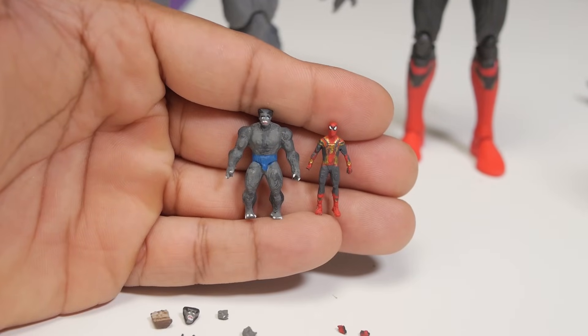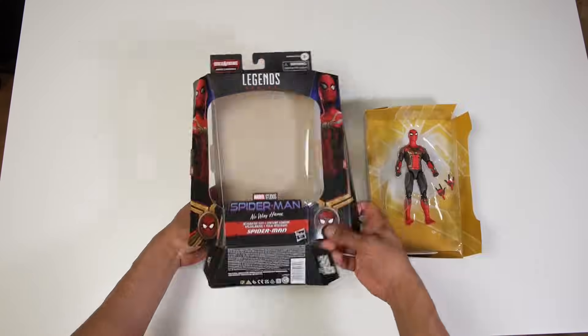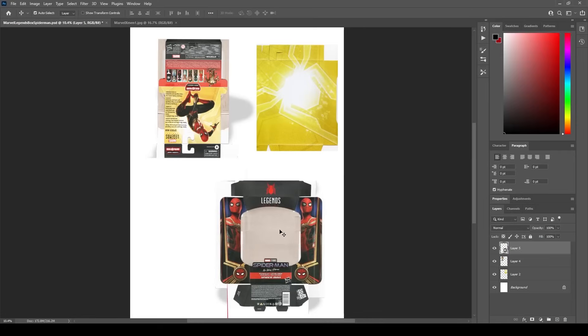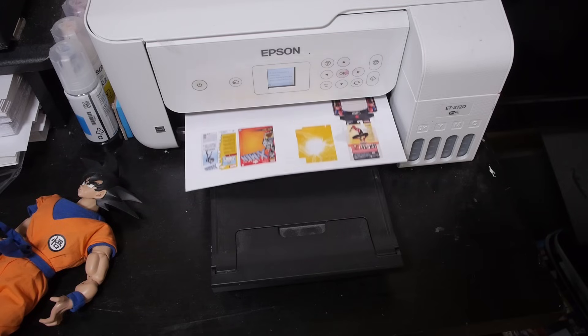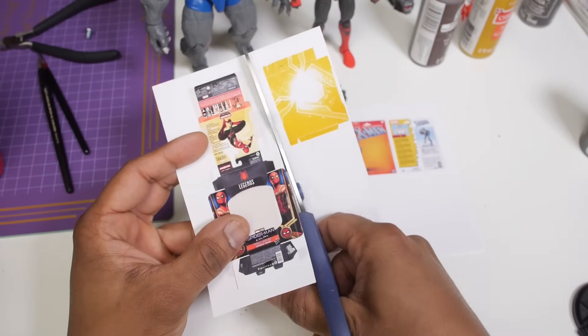This is what I came up with, and you'll see that I also made some miniature accessories as well. Now the last step is to make some miniature boxes. I'll start by unfolding the original boxes and then scanning them into my computer. Once the images have been scanned, I'll clean them up in Photoshop to make some printable templates, then print them out onto matte photo paper, cut them out, and fold them back together.